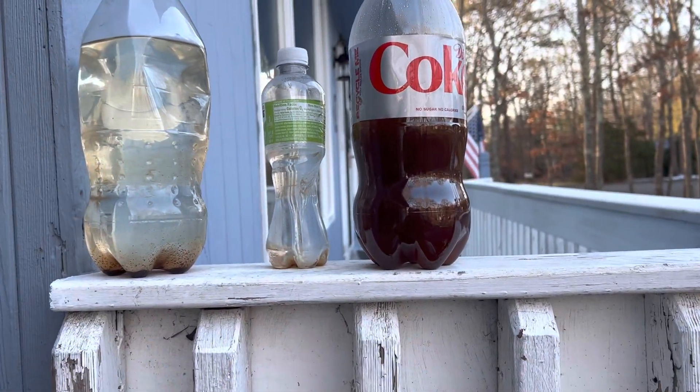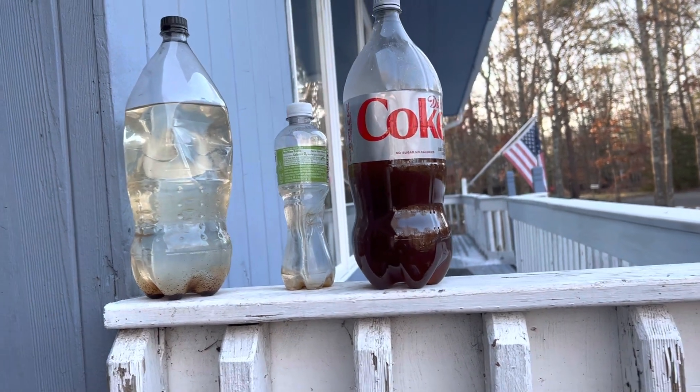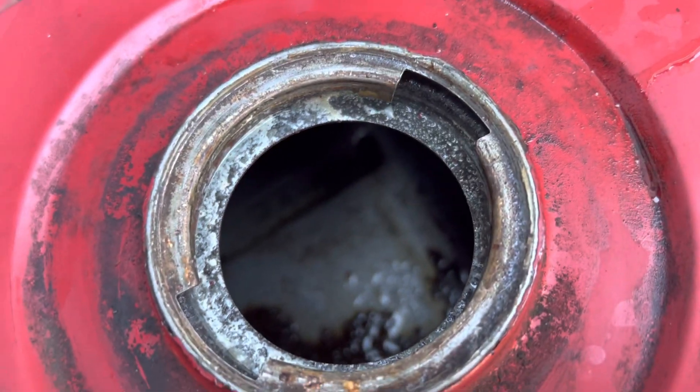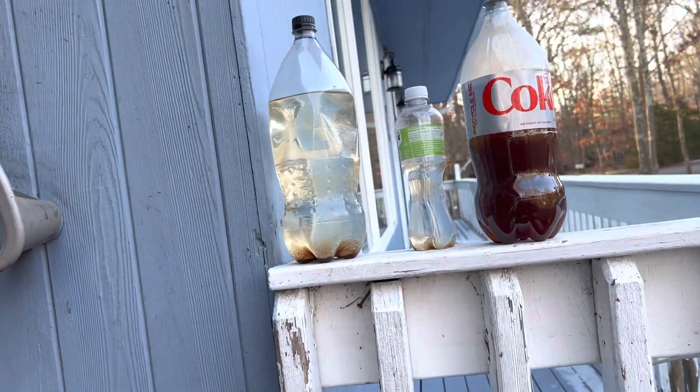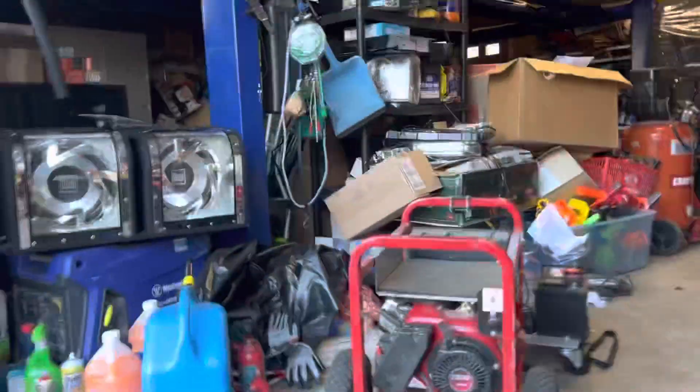This is the gas that came out of it, and this was rust remover that I put in the tank. I let it sit there, put rocks in there, and shook it back and forth, and I got all the rust out of the tank as best I could. It actually cleaned it up pretty well — this tank was disgusting. So I got all the rust cleaned out and flushed it with gas a few times.